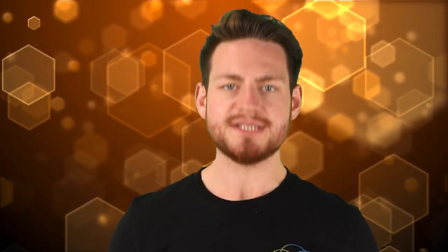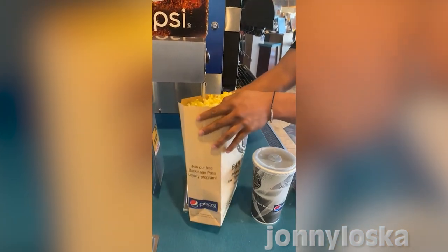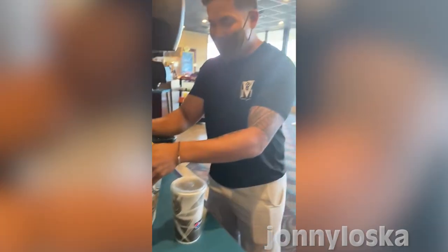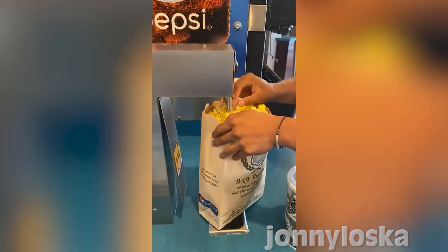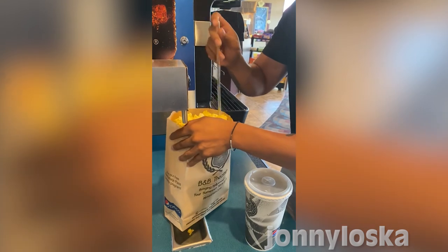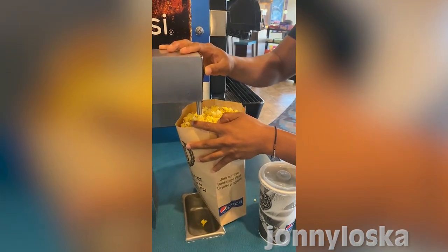At our number 2 spot we have butter on the bottom of your popcorn. How many times have we loaded up our popcorn with that tasty butter at the movies but completely drowned only the top half, leaving the bottom dry and nowhere near as tasty? The solution: put the butter in the bottom of the bag through a straw so you don't get dry popcorn when you get your fingers to the bottom. Yes mate — life hacks.